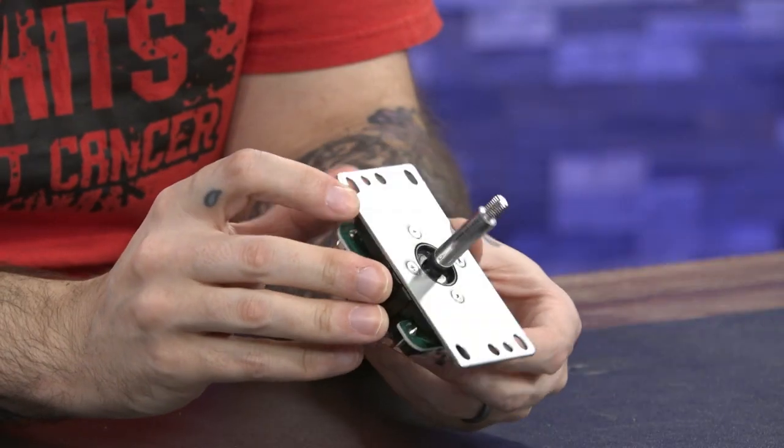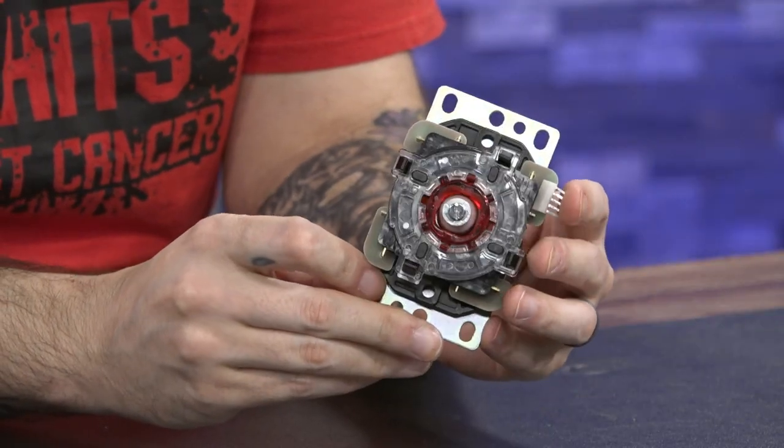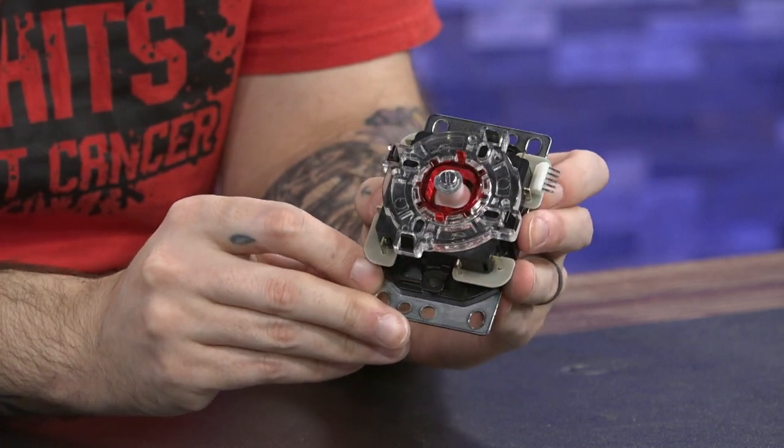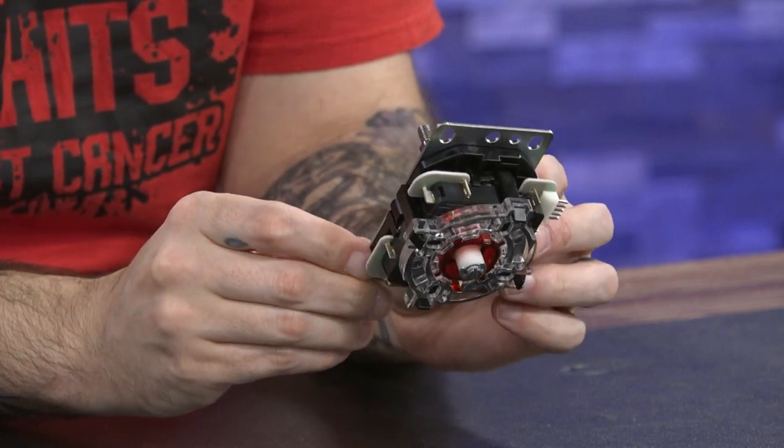This is the Sanwa JLX. And while it looks more or less the same, there are very subtle differences between both of these joysticks or levers.